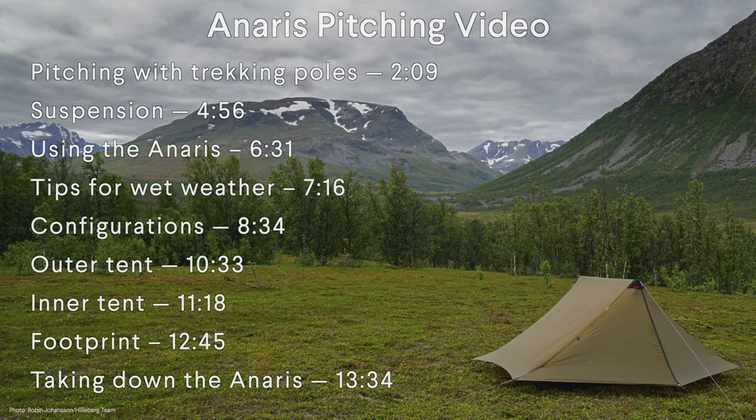There are many ways to set up the Honoris. This video covers how we recommend you pitch it, but we do encourage you to experiment and find the method that you like best. We also recommend that you carefully look over the instruction booklet included with the tent and that you practice pitching and using your Honoris before your first backcountry trip.